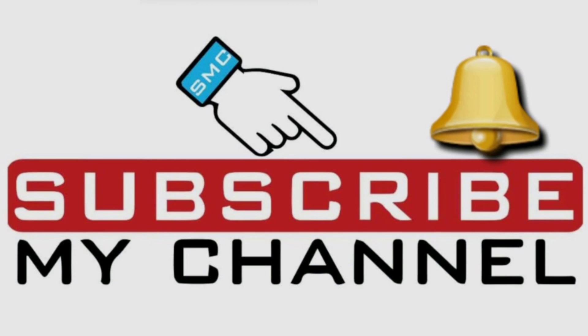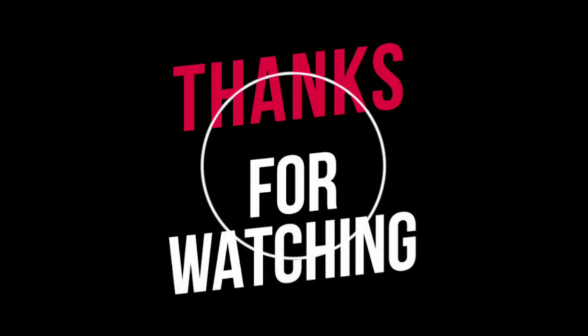Okay friends, I'm going to show you this video and I'll see you in the next video. Thanks for watching, take care.